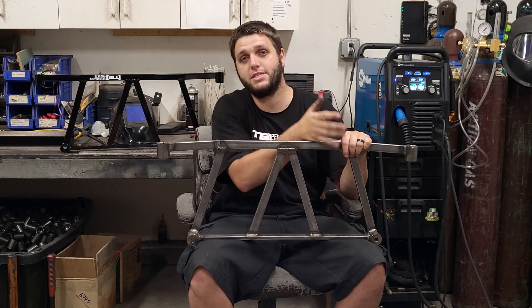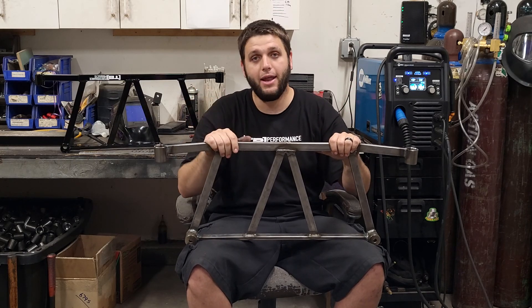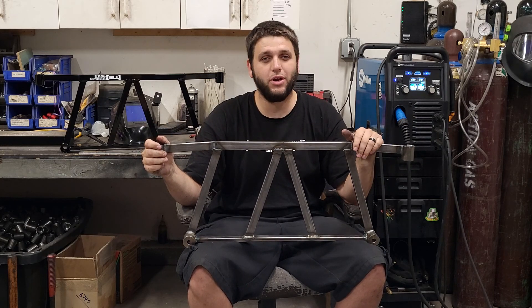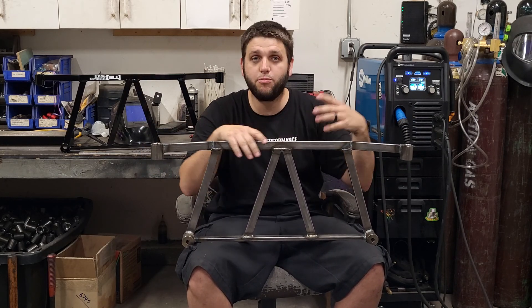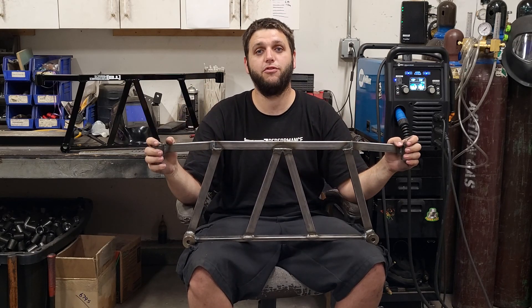Think of it like a combination of a skid plate, a chassis brace, and just a pretty badass overall-looking product. So if you guys have any questions, feel free to hit me up. I hope this video kind of shows and explains the process of producing one of these, as well as the overall function and form of these products.